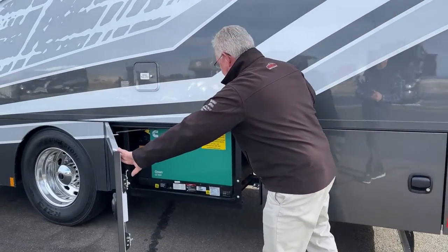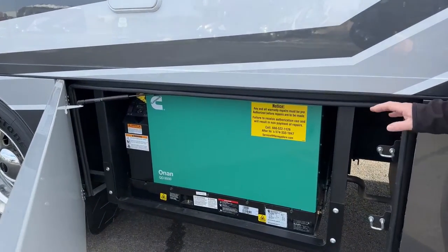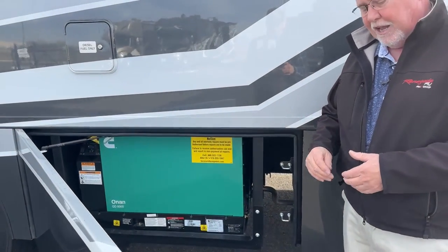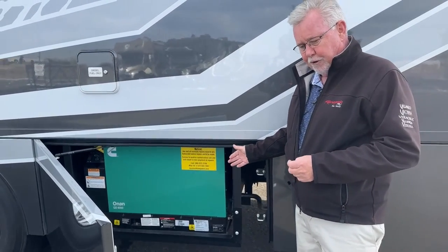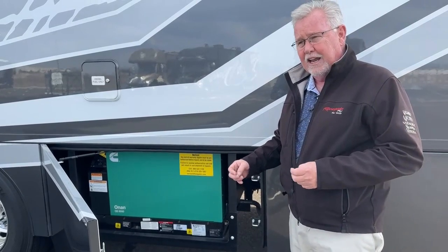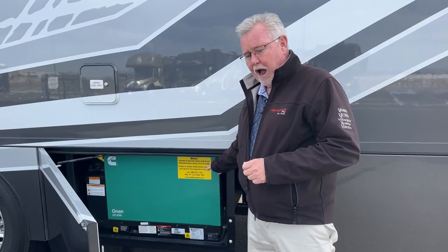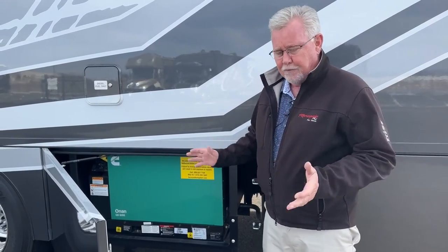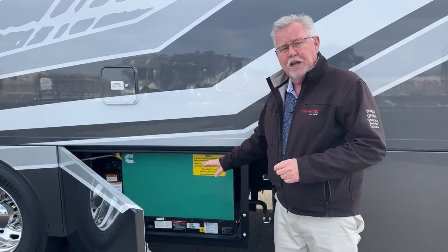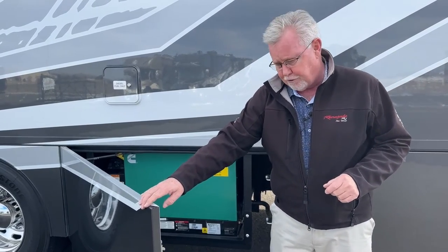Up in this compartment, we've got our Onan 8,000-watt quiet diesel generator. The best thing about this generator is it's one of the most common in the RV industry. I think Renegade uses them from their Veracruz all the way up through the Verona and Verona LE and possibly even the Explorers. The 8,000-watt — you can get parts for, they're easy to work on, they're very common. So if you do need maintenance or have to replace something, you can get the parts, whereas some of the bigger ones like the 12,500 are having a little more trouble right now.